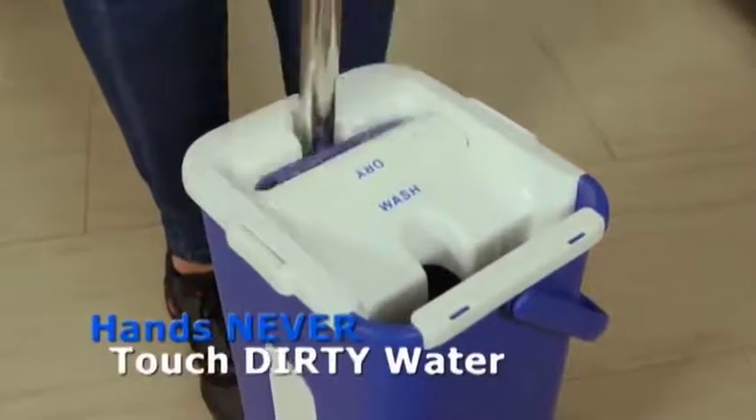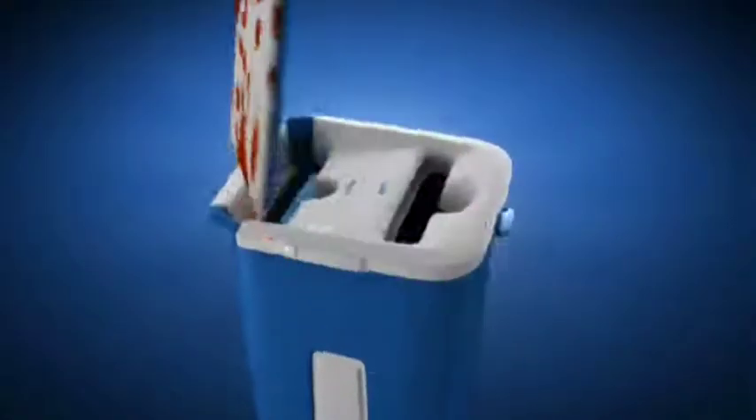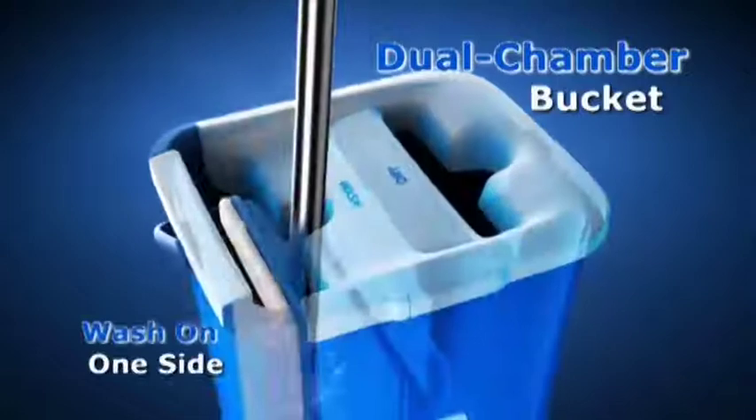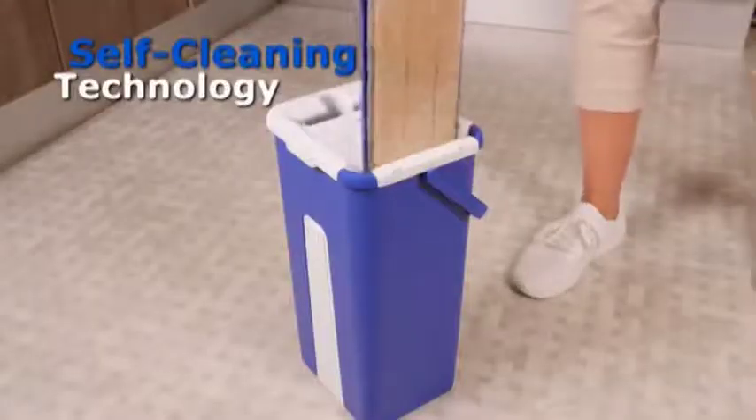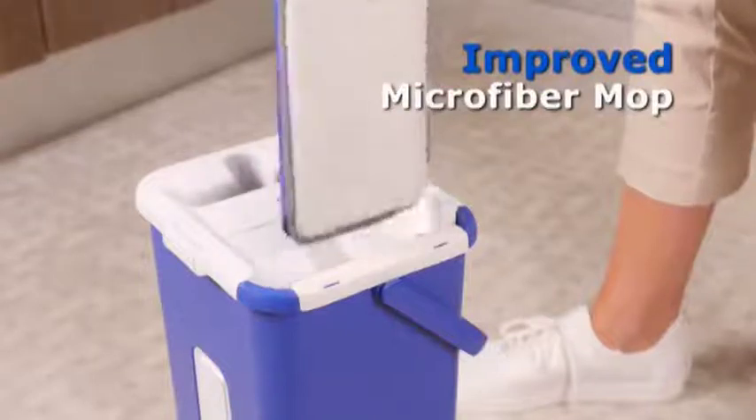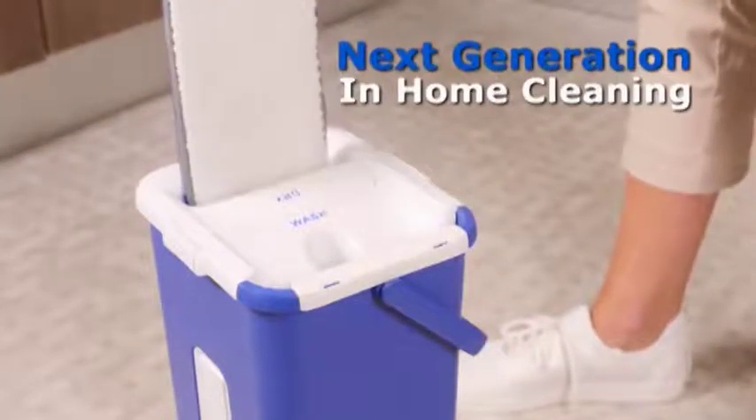Your hands never touch the dirty water. The secret is the dual-chamber bucket that washes your mop on one side and squeezes it dry on the other. This incredible self-cleaning technology and the improved microfiber mop is the next generation in home cleaning.